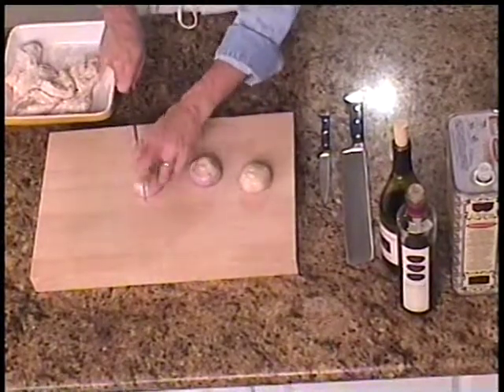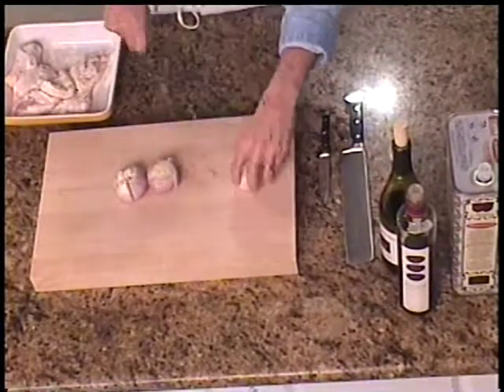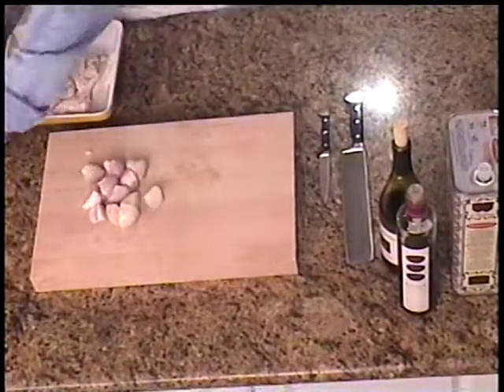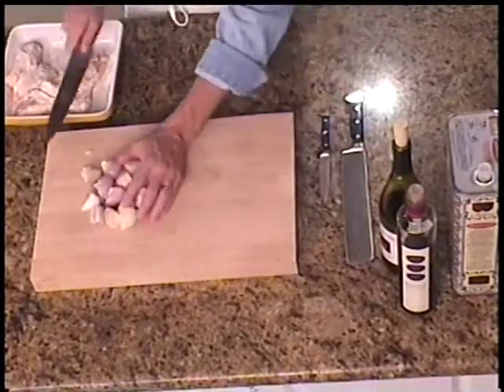We've peeled these and I'm simply quartering the shallots. They're going to get added to our pan, and we're going to heat them and do what's called sweating them. We don't want to color them. I think that'll be adequate for the chicken savoy.